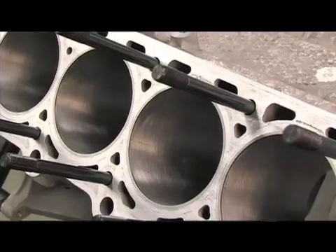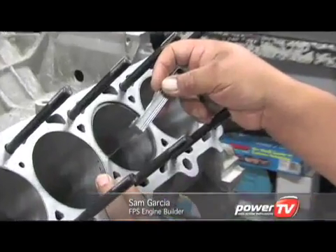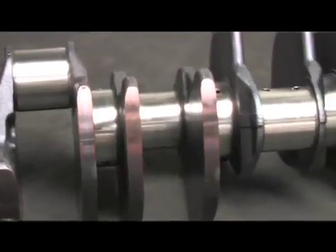I'm about to start on the assembly — all the block preparation has been done: the honing, checking of all the bearing clearances, the crank has been balanced, all the rods are hung. We're ready to go.